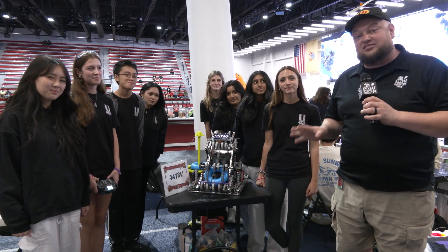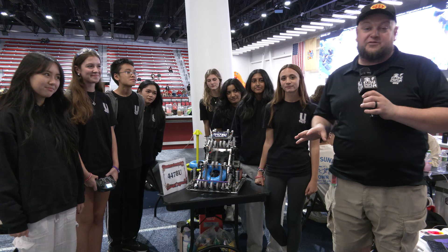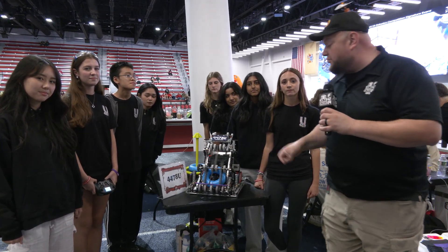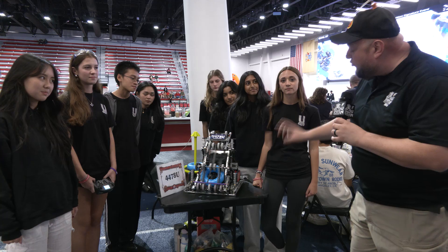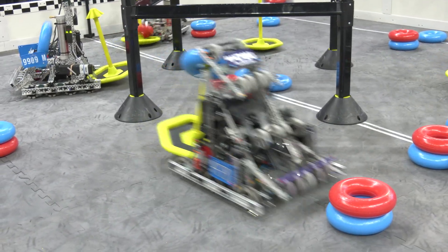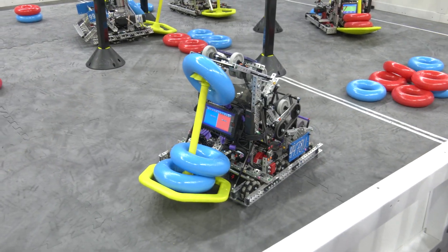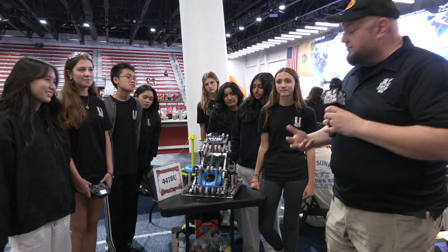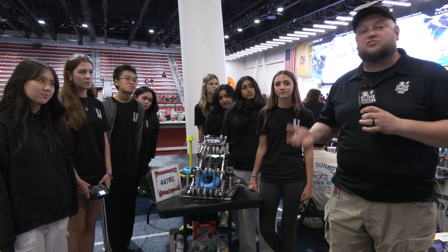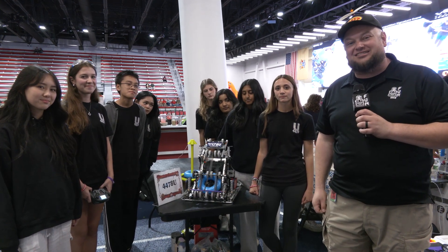Hey everybody, it's Tyler here at the Highland Summit Signature event, checking in with 4478U. They've had a really great performance so far and this is their first event of the year. You've got to take a look at what their robot is showcasing here — a lot of great design. We'll be talking about their design process, their scoring efficiency, some cool sensors, design philosophies, match strategies, and more. Let's learn more about them on Pits and Parts.